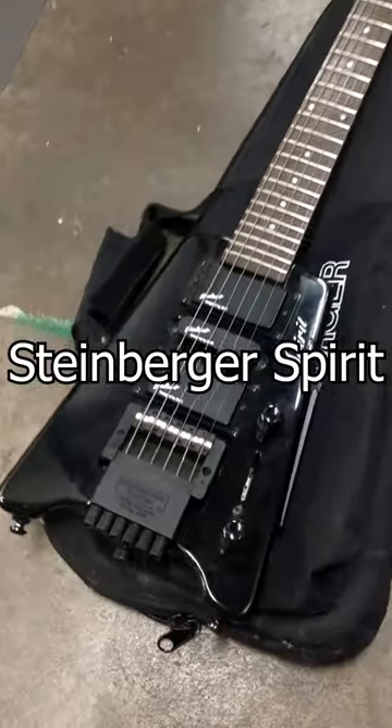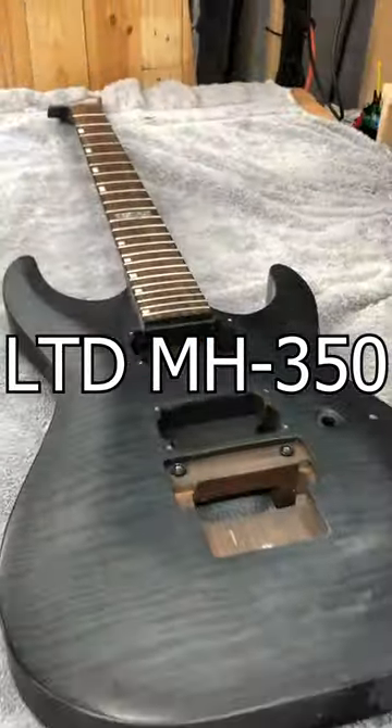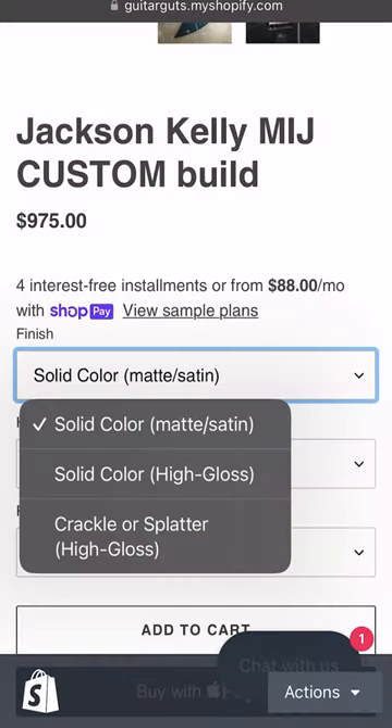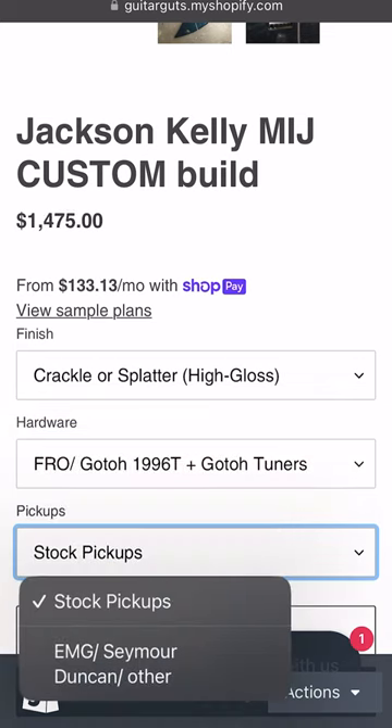I just listed 5 new guitars over at GuitarGuts.com that you can buy and have me customize however you want. You get to choose the finish, you get to choose the electronics, and you get to choose the hardware.